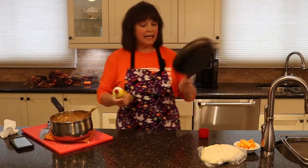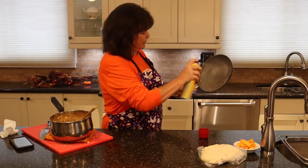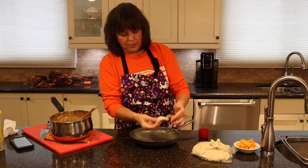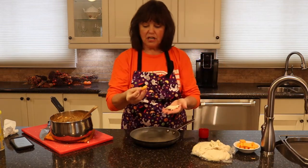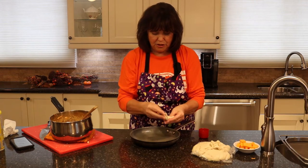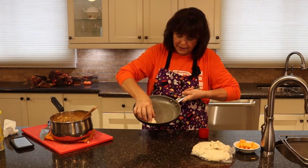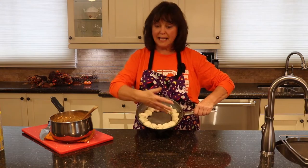Just going to stir that up. I've got an ovenproof pan — I'm going to spray it. Now comes the pizza dough. I'm going to take a generous tablespoon, take a little chunk of cheese, roll it into a round ball, and just plop it in there. Let's do the rest of them — that's what it's going to look like.